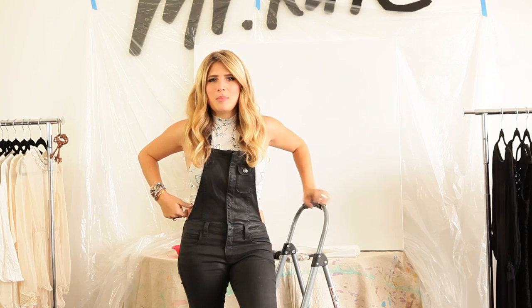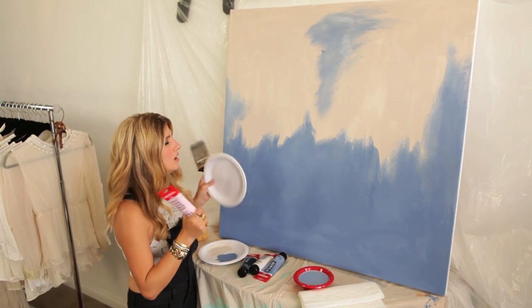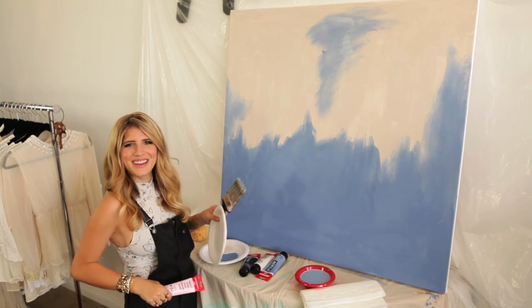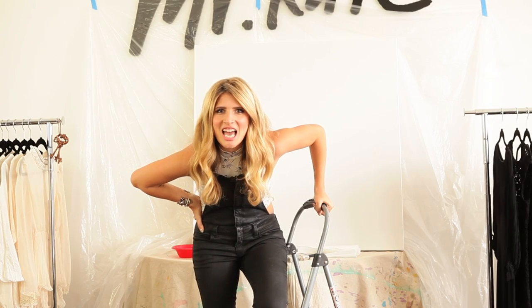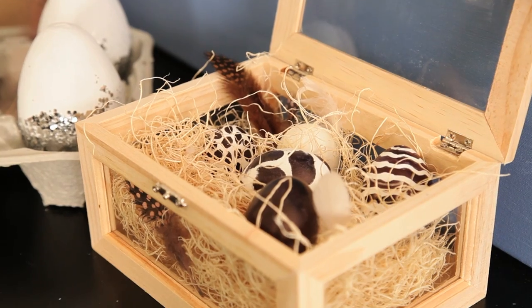It's so hot, why did I wear pleather overalls? Up next on DIY Not, I show you how to create an Easter vignette that is chic and sophisticated.